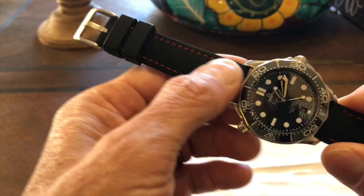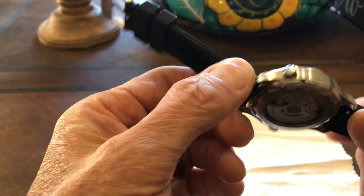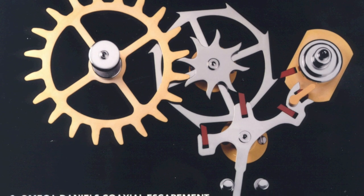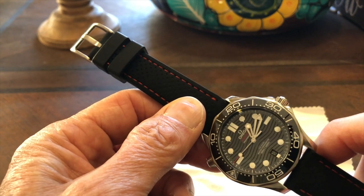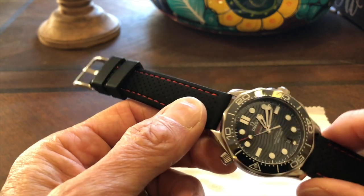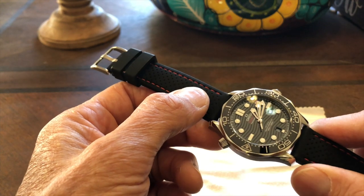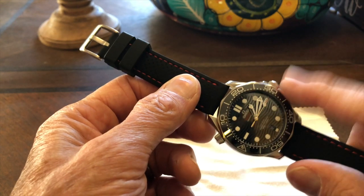The watch is automatic, hacking, and hand-winding. It is also a coaxial movement, completely unique to Omega. Watchmaker George Daniels developed the coaxial escapement in the 1970s as an alternative to the traditional Swiss lever escapement. Omega continued the work and commercially produced it, resulting in a more long-lasting movement. All aspects of this watch are tested individually, and you can enter the serial number online to find your watch's specific test results.